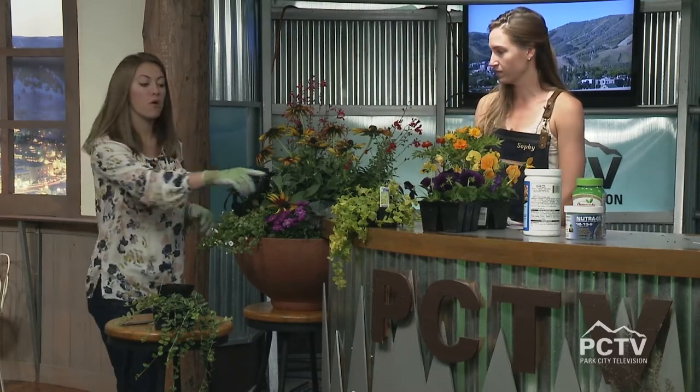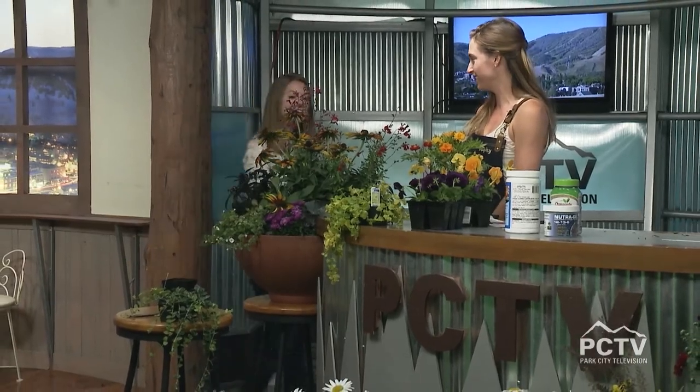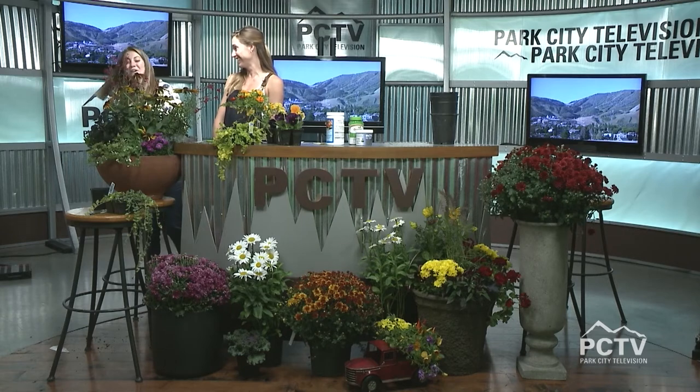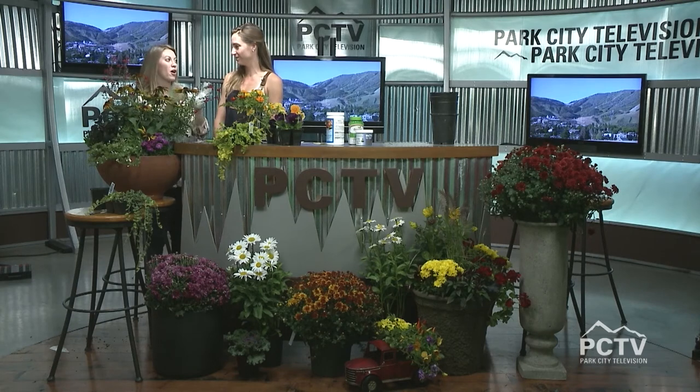This will get more and more purple as the season goes by. This is an amazing pot — put two of these in front of your front door and everyone will compliment you when they ring the doorbell. This is Park City Nursery; you can find them at parkcitynursery.com. Thanks again for watching the Mountain Morning Show.